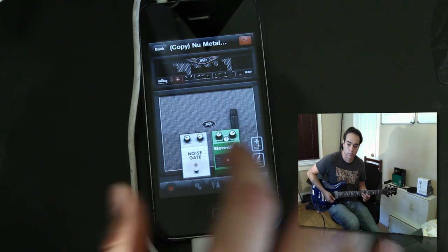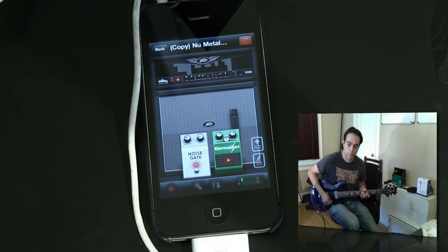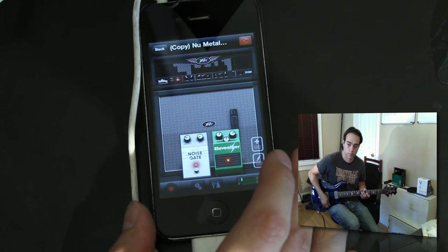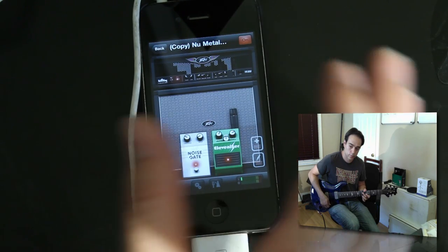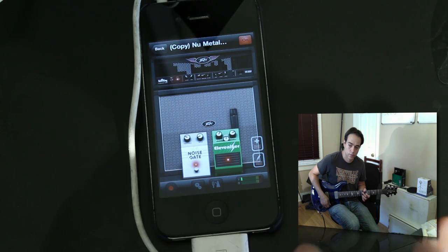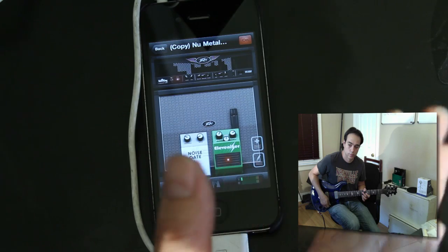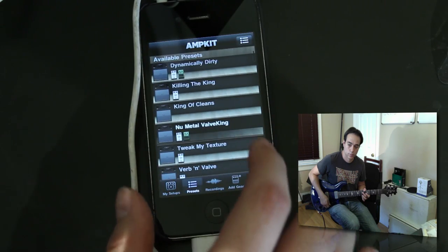The noise gate actually works pretty well. If you've got humbuckers or active pickups like an EMG, when it kicks in it takes that noise away — very well for an app, especially for a phone. Keep in mind this is free. All you've got to do is buy the AmpKit Link which is $39. It is AA powered, so it's going to take some of the strain off of your iPhone and iPod Touch and do some of the processing there.